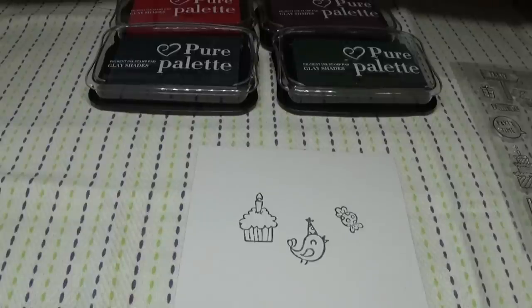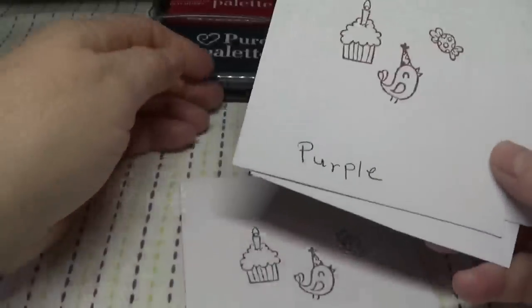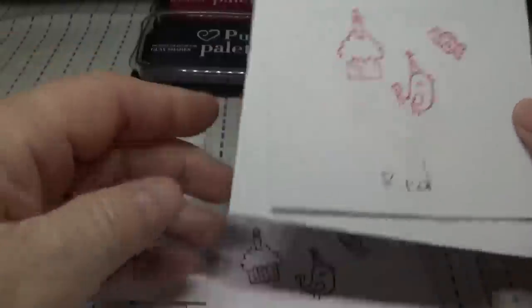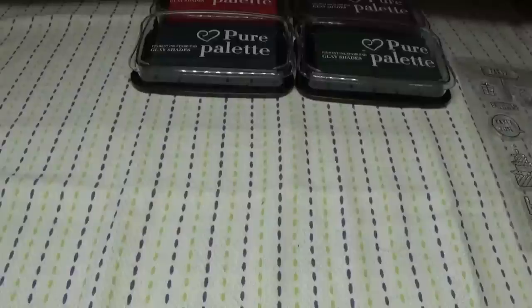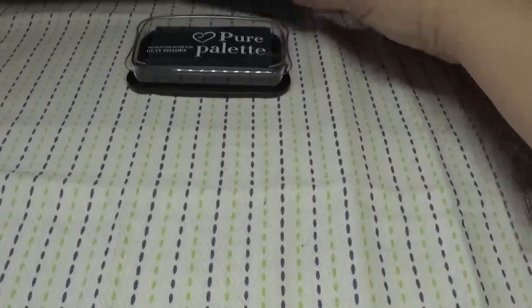Let me show you the other stamped cards — this was the purple one, this was the blue one, and this was the red one. Now this will be the last item that Temu sent me to review — but stay tuned because I have eleven more Temu items to show you that I purchased on my own. I asked Cherry from Temu if I could include that in with the review items, and she said yes.